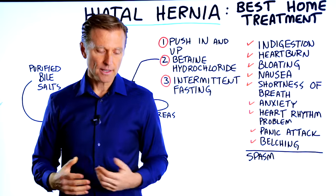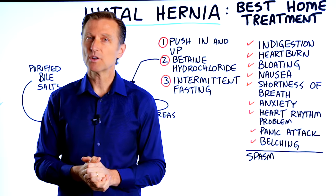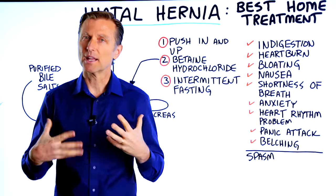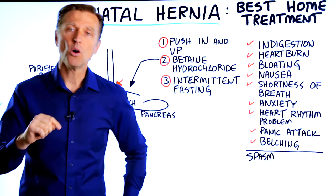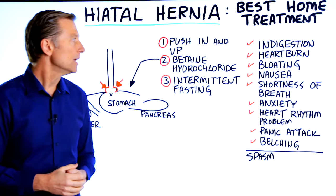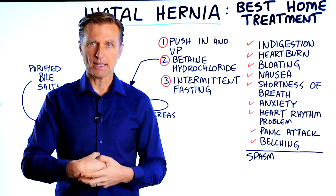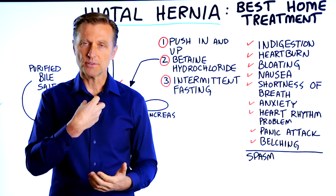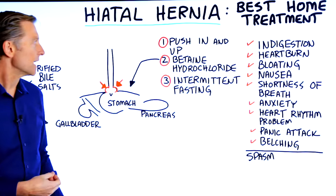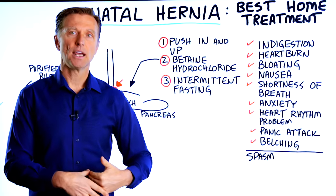You want to do that three times a day if needed. What you're going to notice is a lot of relief. I want you to comment down below if you do experience relief and tell me about it — I'm going to read the comments. What you're doing is taking this congestion and getting rid of it, allowing food to flow better through this area. Push in and up to the left side and the right side.